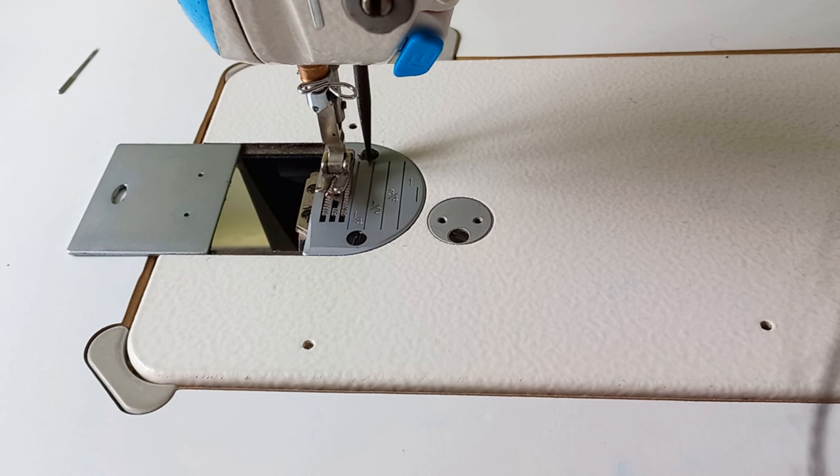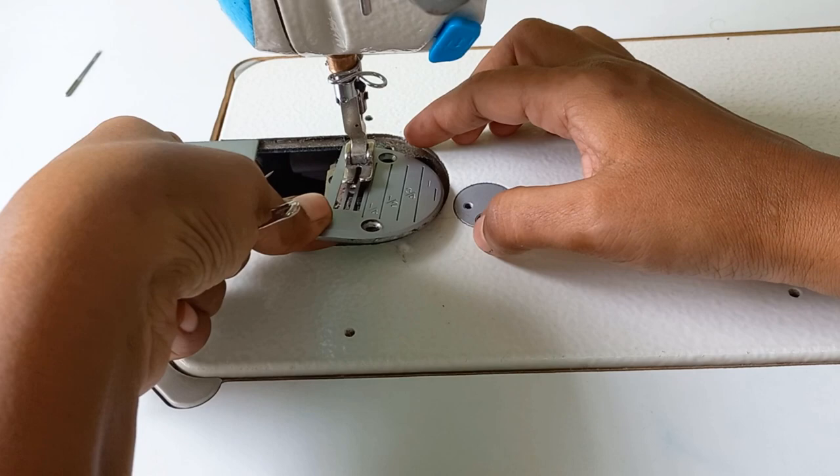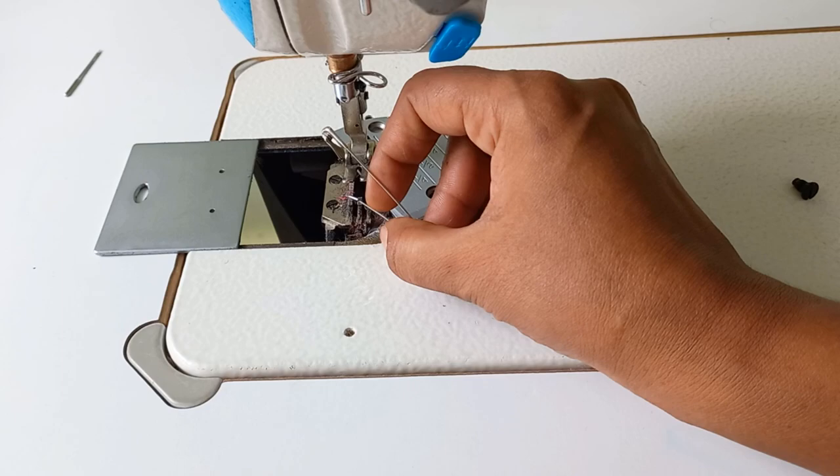I am going to do this. I am going to upload this video. I am going to put the pan on the plate. I am going to put it on top here.